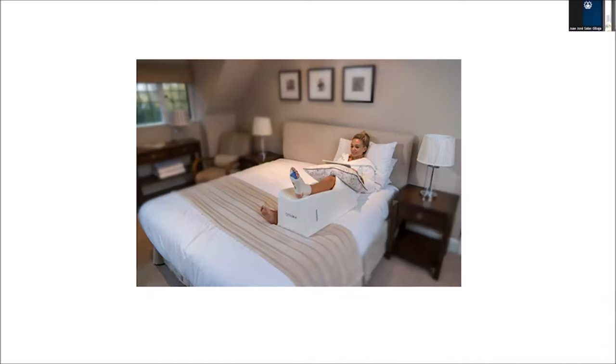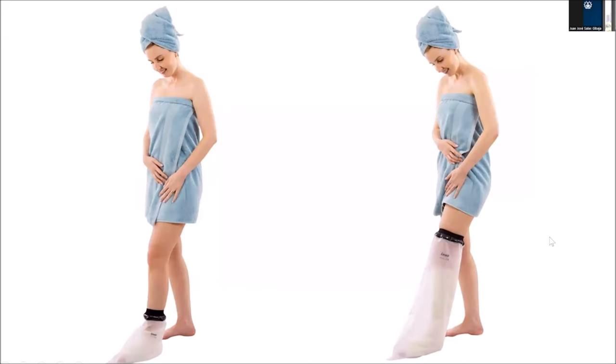I'll share my screen to show a couple of pictures. This demonstrates a patient who has had foot and ankle surgery and is elevating correctly — the toes are at the level of the nose. Importantly, the knee is below the foot and ankle, and the hip is also below the foot and ankle. You must not have the knee above the foot and ankle when trying to control swelling, because the blood supply would then have to go uphill and back downhill.